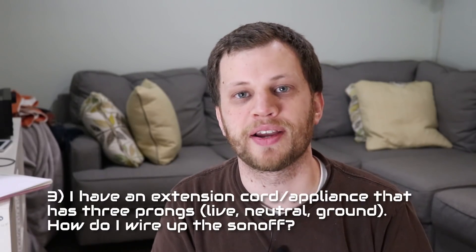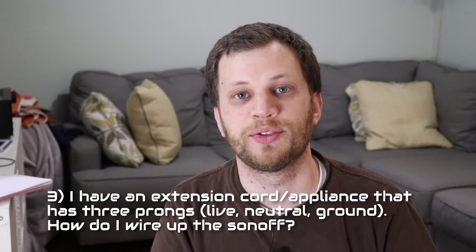Number three: I have an appliance or extension cord that has three wires — live, neutral, and ground. How do I connect the Sonoff? This relates to another comment I get quite often that goes something like: 'Whoa! That's totally unsafe. You don't have a ground wire connected. You're going to burn your house down.' Any appliance with a metal chassis should have a ground wire. You can get away with just the live and neutral wires if your appliance has a plastic chassis. Appliances with a metal chassis will always have that third prong, and appliances with just plastic will have just two prongs. If your appliance requires that third ground wire, I would suggest getting the Sonoff POW model, which can accommodate it.